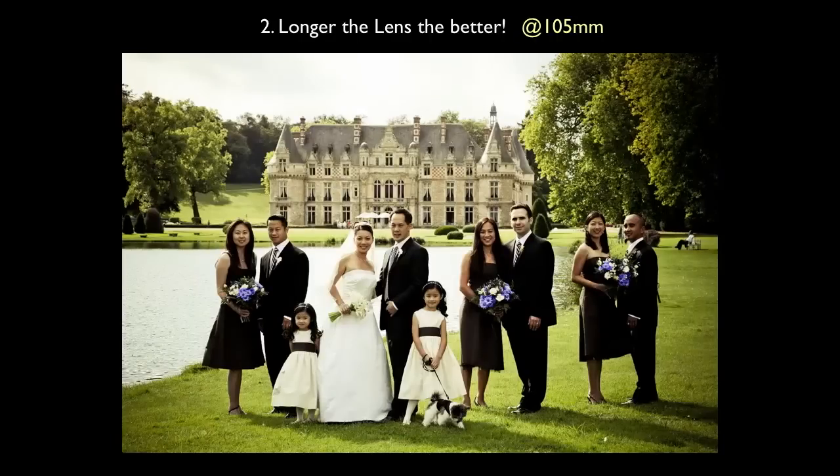This was a wedding in Paris. They wanted to walk all the way across and get the mansion in the background — they had their wedding in a 14th-century castle with a real moat. But you could hardly see the mansion from that distance. So I zoomed out to 105 millimeters and walked way back to bring that mansion forward.